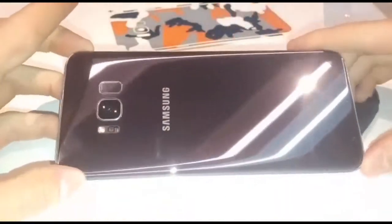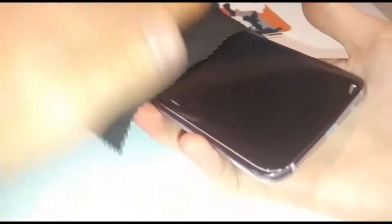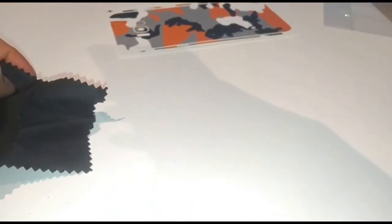Okay, so here's my Samsung. I'm just going to take the microfiber cloth and give it a really good clean — literally get every single bit of dust and fingerprints off — because the video said to do this before applying. You want to get it as clean as possible so no dust gets under there and scratches the back.